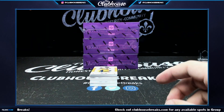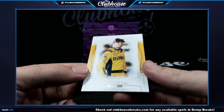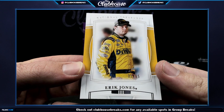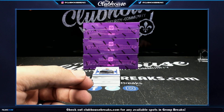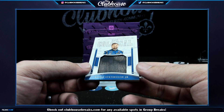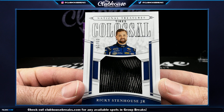All right, here we go — first up, number 12 of 25, Eric Jones, number two — TC, that's yours. Next, Colossal Tire, Ricky Stenhouse Jr., 9 of 25 — Soup.